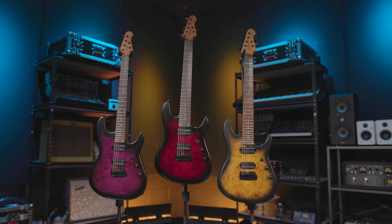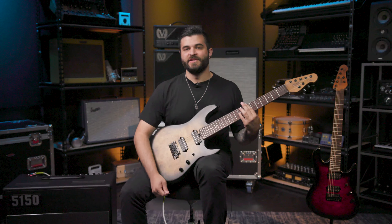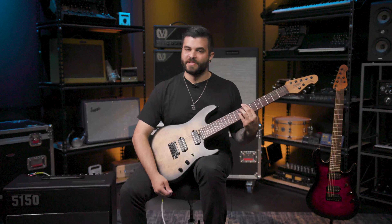If you're interested in this guitar or any of the other ones available from Sterling by Music Man, be sure to contact your Sweetwater sales engineer for any questions you might have.